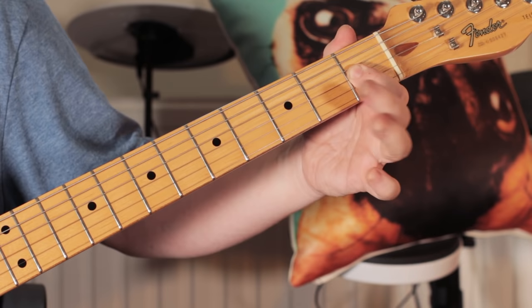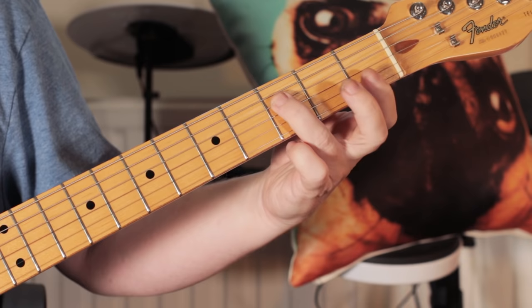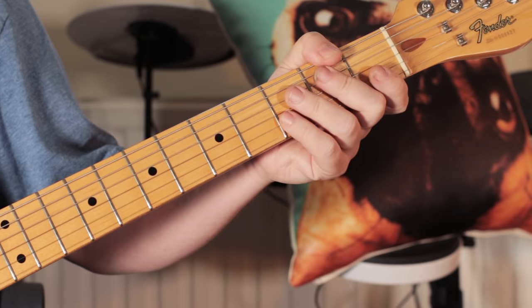And the last lick is F, A flat, hammer to A natural on the second fret, and pick twice on the F. So it's some classic soul playing — love Steve Cropper — so it's a great tune to have some fun with. Enjoy!